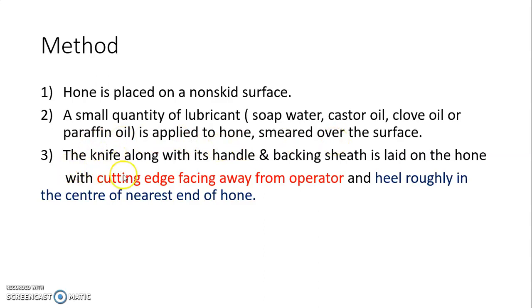The Microtome knife, along with its handle and backing sheath, is laid on the hone with the cutting edge facing away from the operator. The important point is that the cutting edge of the knife should be facing away from the operator, and the heel roughly in the center of the nearest end of the hone.